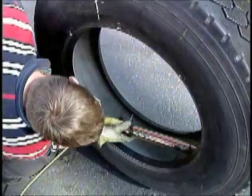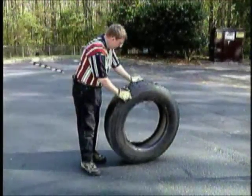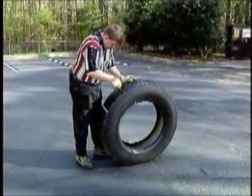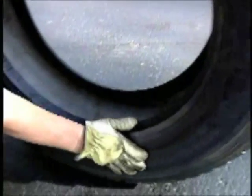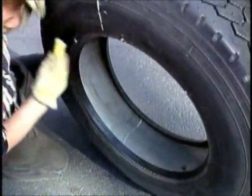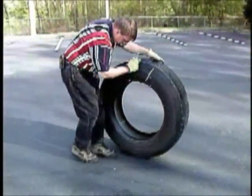Ensure that you have adequate lighting. Mark a line across the tire tread, which will indicate the beginning of the tire inspection. Inspect the tread area first. Be sure to probe all injuries. Next, inspect each sidewall, including the bead area. Then, place a line on the interior of the tire and thoroughly inspect the interior, starting at one bead and ending at the other bead.